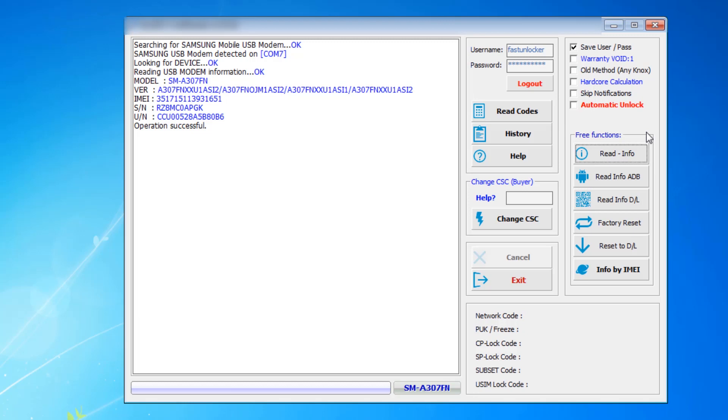Any Samsung phone asking for an unlock code will work with this software. Samsung Note series, Galaxy S series, A series, J series, M series — any series is supported in this software. After reading the code, just insert a SIM card in the phone, switch it on, and when the phone asks for a code, just enter it. It is very simple.